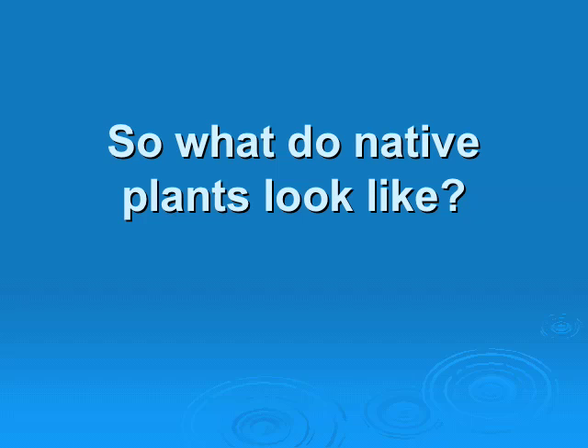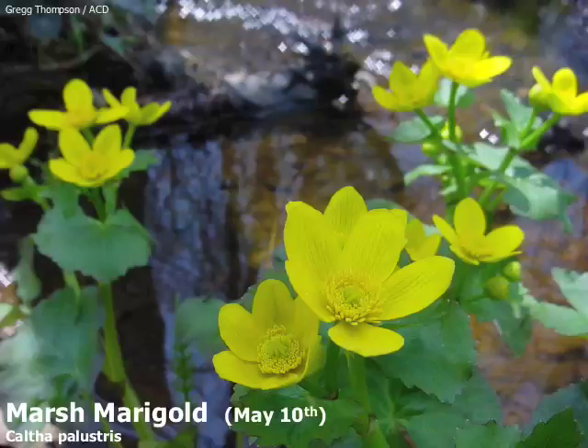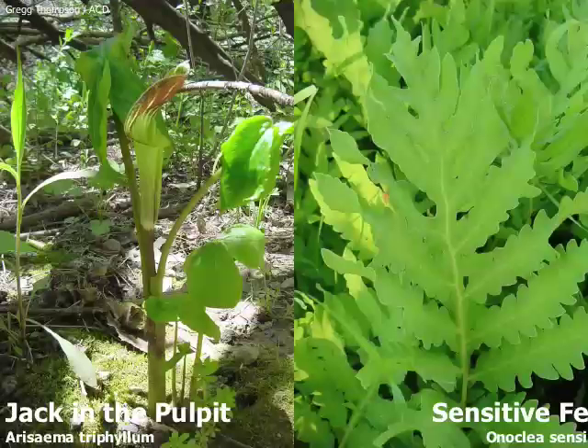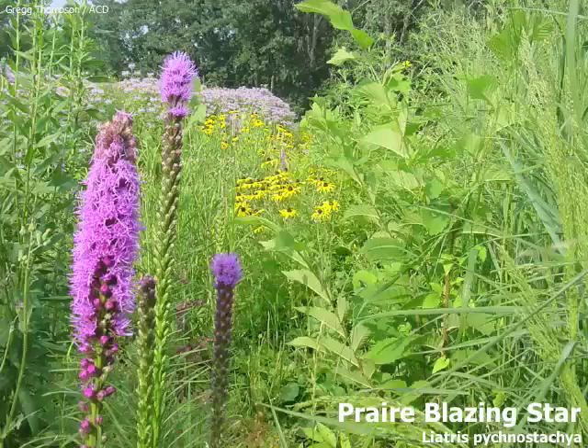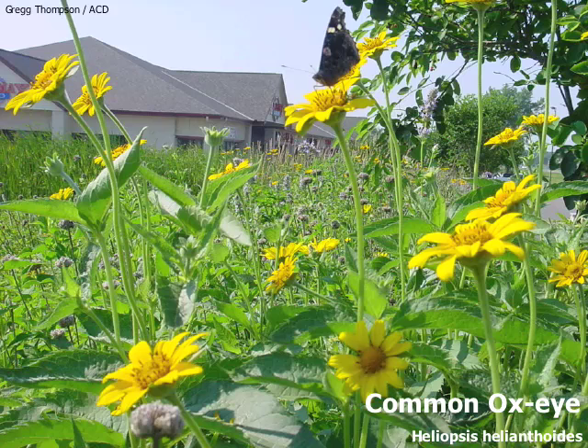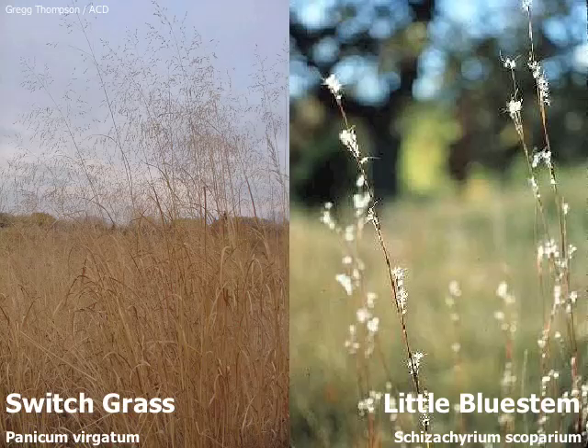So what do native plants look like? I want to dispel the myth that native plants are just weeds. Remember, the definition of a weed is an unwanted plant — in some gardens, roses might be considered weeds. Native plants are beautiful and are as maintenance-free as a plant can be. There is no mowing, so that cuts down on air pollution. The EPA estimates that about 580 million gallons of gas is used each year just to mow turf, and the average homeowner spends about 40 hours per summer mowing.